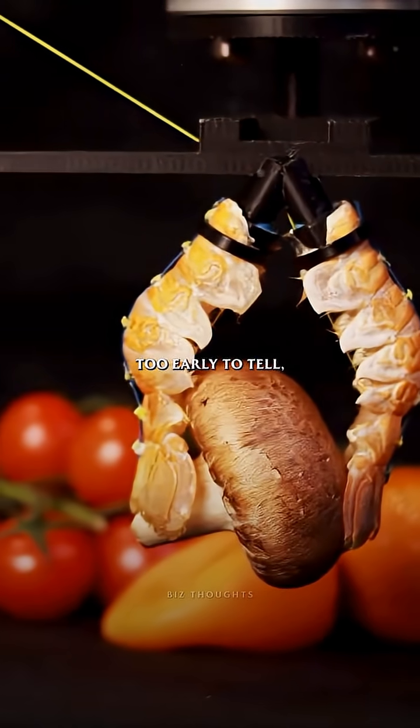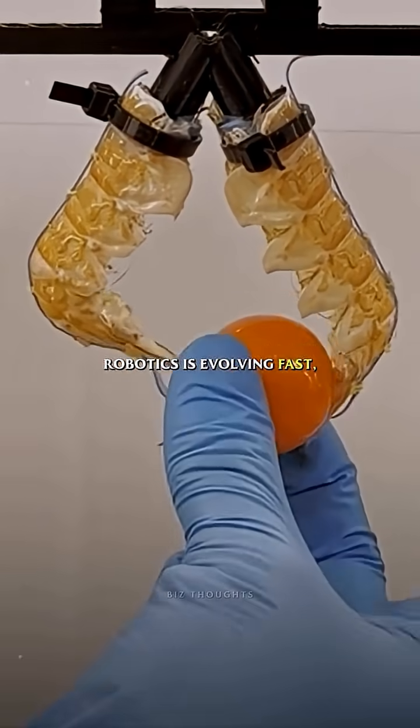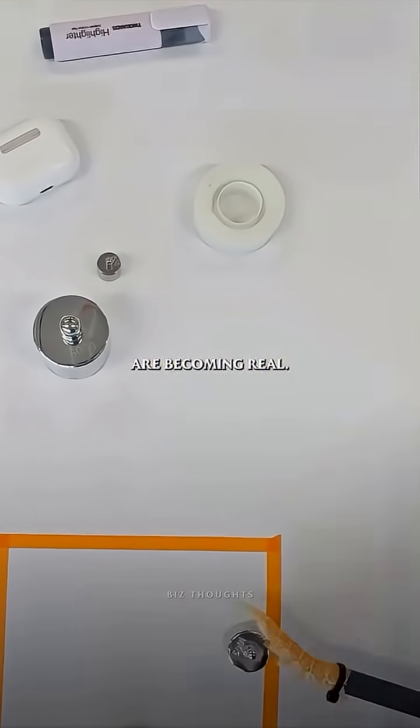Will it scale beyond the lab? Too early to tell. But one thing's clear: robotics is evolving fast, and even the strangest ideas are becoming real.